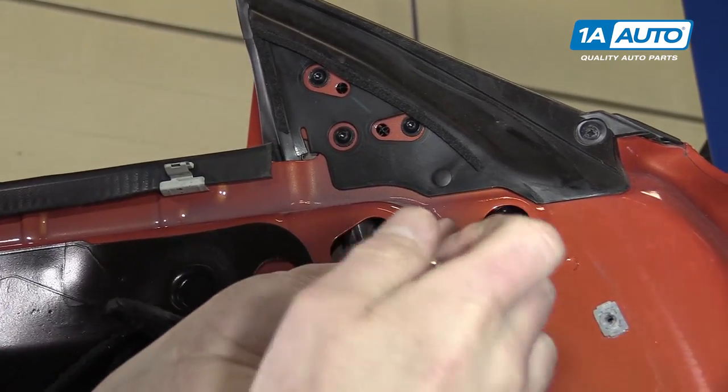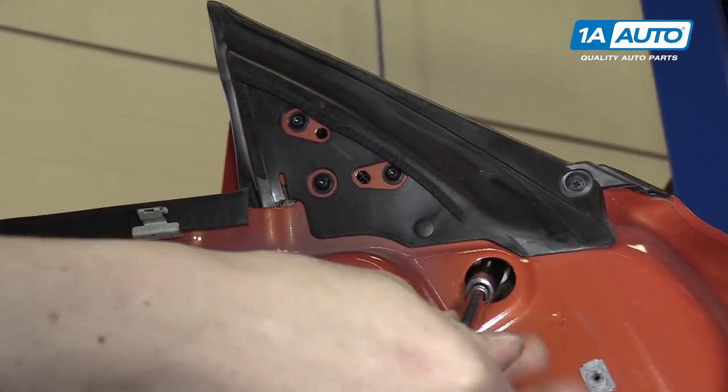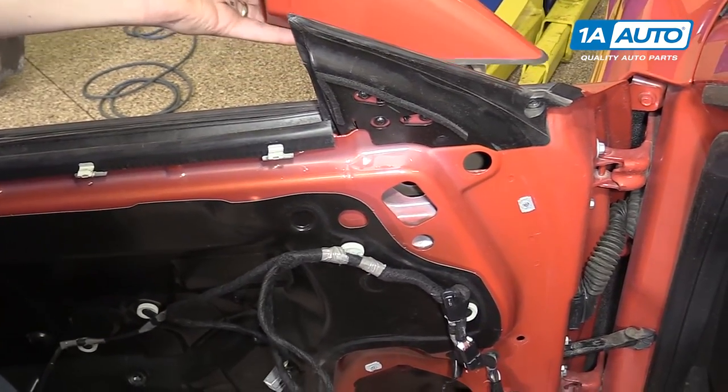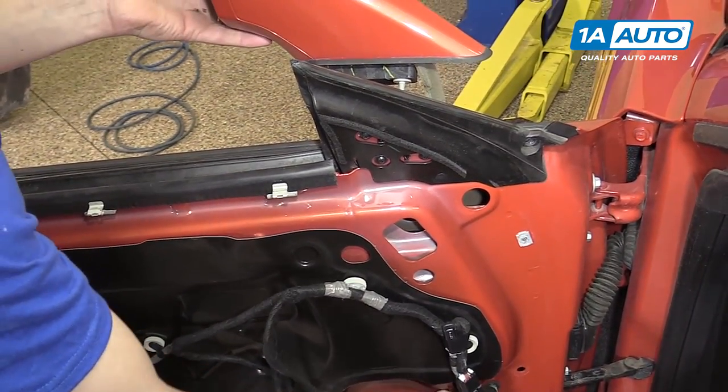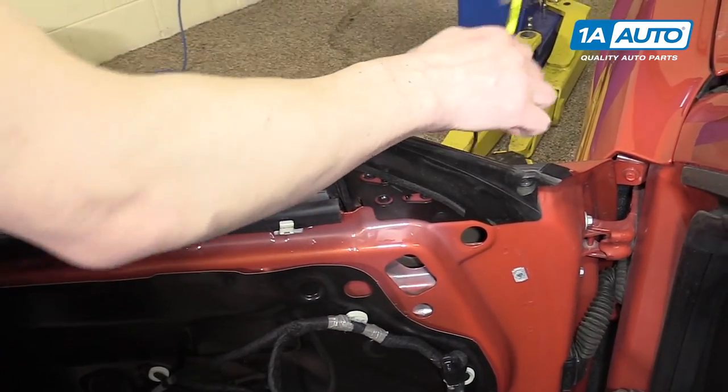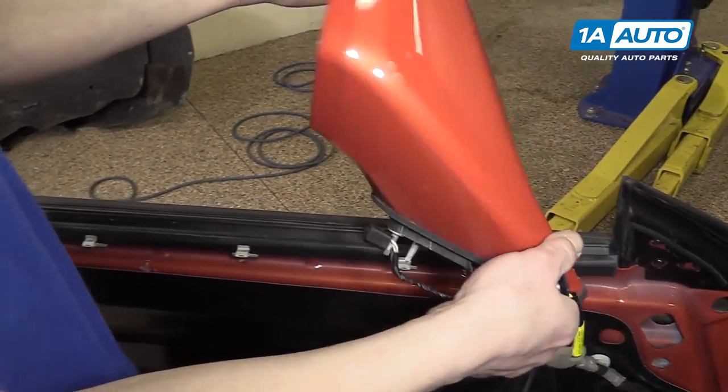On the last bolt, you'll want to support the mirror so that it doesn't fall off the outside of the car. Now you can just grab the mirror, pull it up through, and feed the wire through all the holes, and remove it from the door.